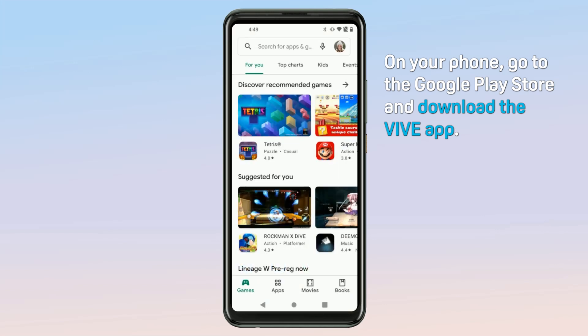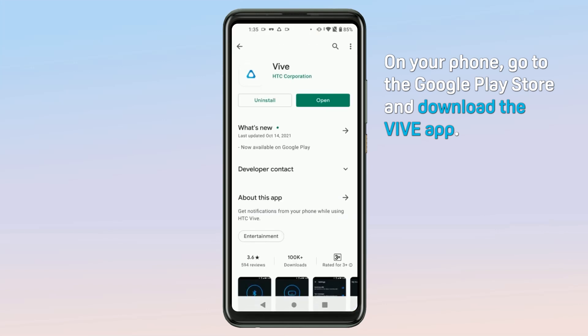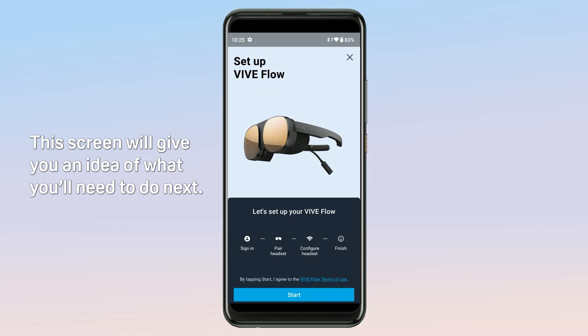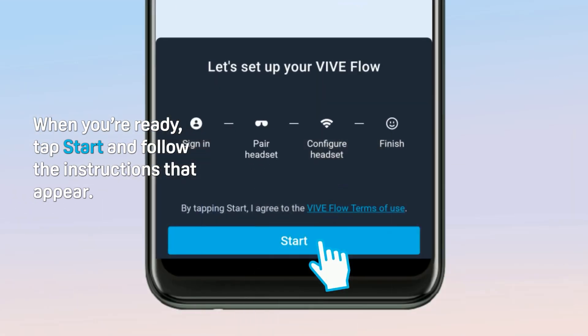On your phone, go to the Google Play Store and download the Vibe app. Open the Vibe app and then tap Vibe Flow. This screen will give you an idea of what you'll need to do next. When you're ready, tap Start and follow the instructions that appear.